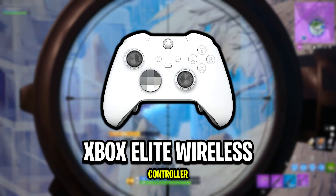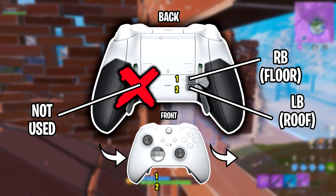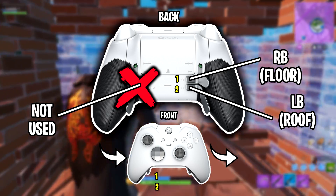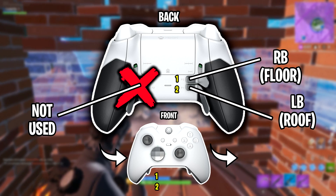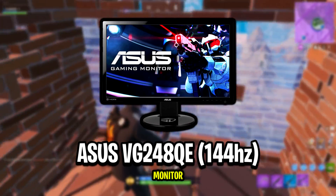The top left paddle is bound to RB, his floor bind, and the bottom left paddle is bound to LB, which is his roof bind. The thumbsticks on his controller are just the default ones — no Control Freaks are attached. Jarvis holds his controller using the right-hand claw grip.